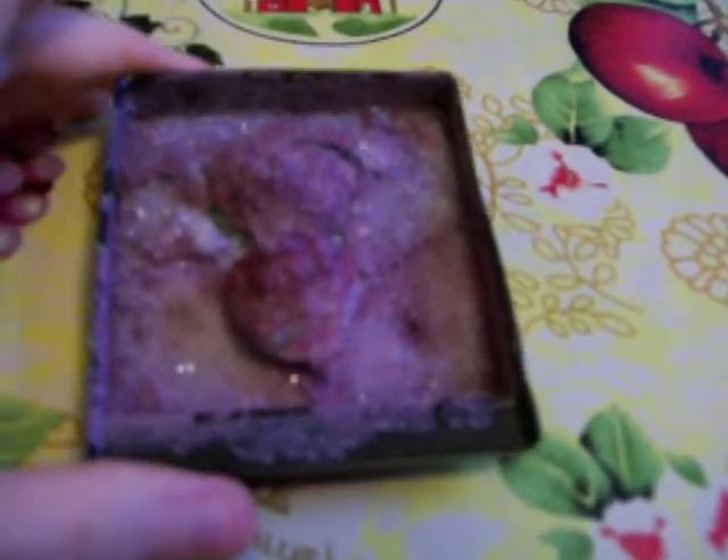I just thought I'd show you guys how this crystal turned out that I got from the Dollar Tree. This is after seven days — it looks like this.